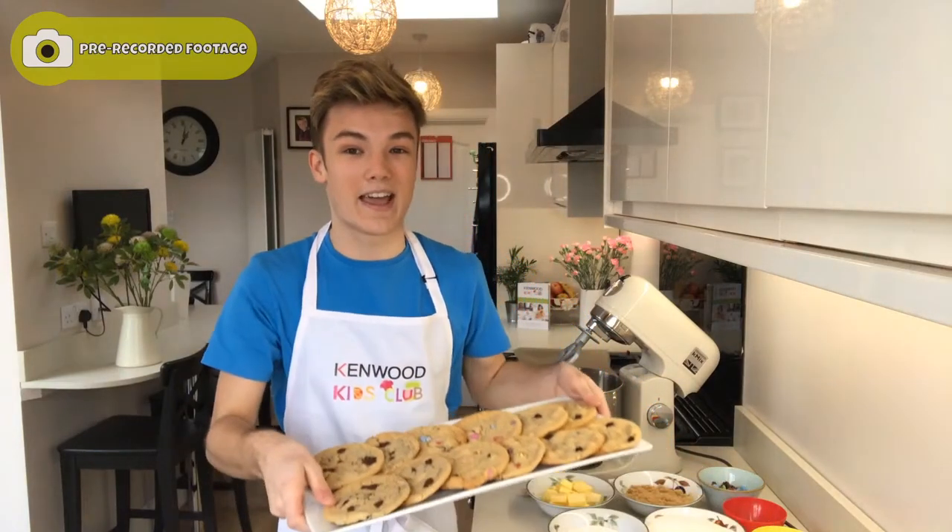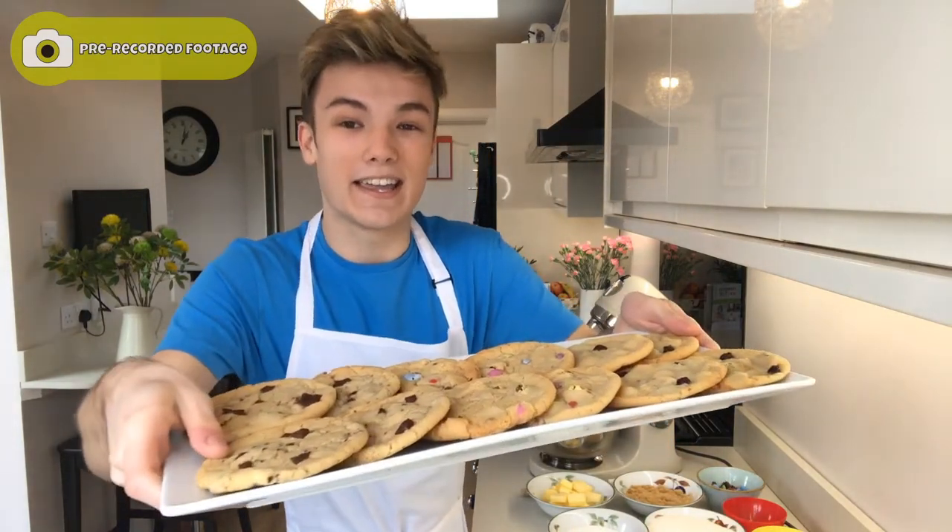Hey everyone, it's Zach here and welcome back to another episode of the Kenwood Kids Club. In today's episode, I'm showing you guys how to make my ultimate cookies. I know you guys are going to absolutely love this recipe — it's one of my all-time favourites. The cookies are chewy, they're chocolatey, you're just going to love them. If you are baking along today, make sure to send your bakes to the Kenwood Kids Club website for the chance to be this week's star baker. And of course, if you're new, don't forget to subscribe and give this video a big thumbs up. But without further ado, let's get baking.